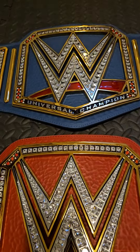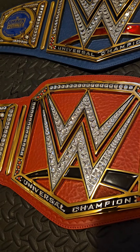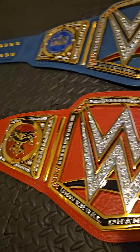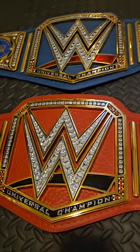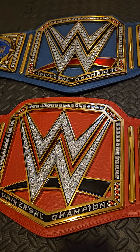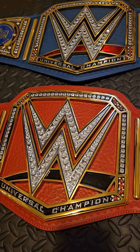A couple things I do love about the red one though — I love this black swoosh right here, and I wish they actually left it on for this title design. I think it was a cool way to take away from the WWE Championship besides just a different color strap and 'Universal' written here. I thought it was a nice way to really cement the difference between the two.